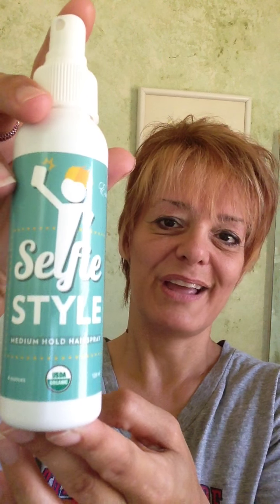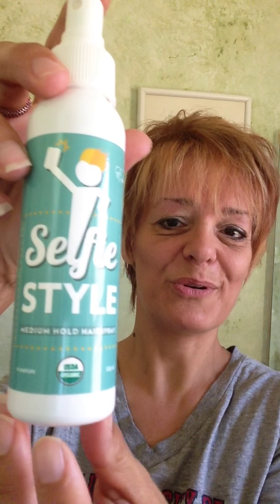In the last eight years I have not traveled to England very often, so I've had to ask friends and students to buy the spray gel and hairspray for me and bring it back. It became a little bit troublesome and inconvenient. Well, with this new Selfie Style from Asante Organics, I no longer have to bring hairspray from England home.